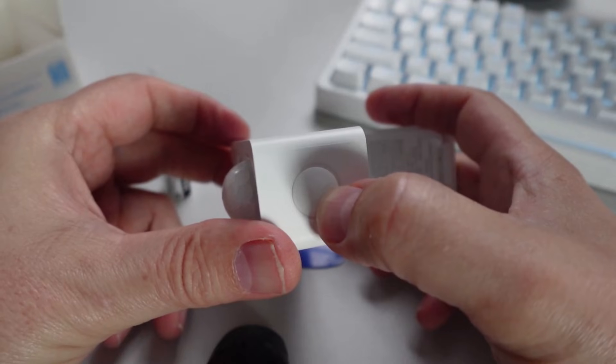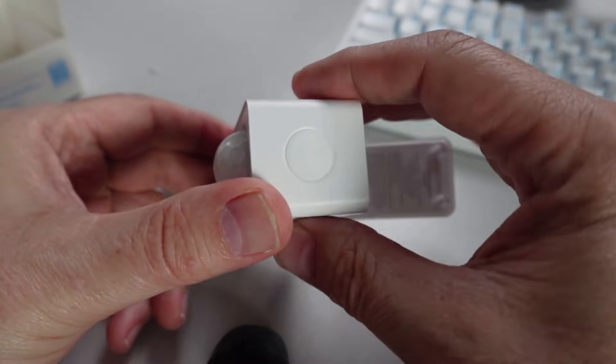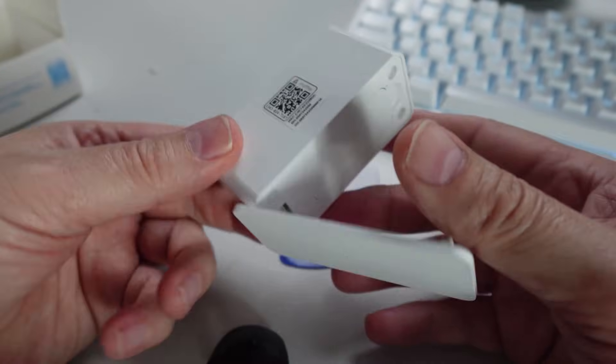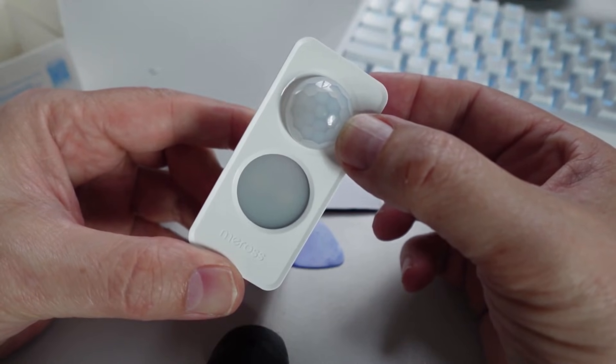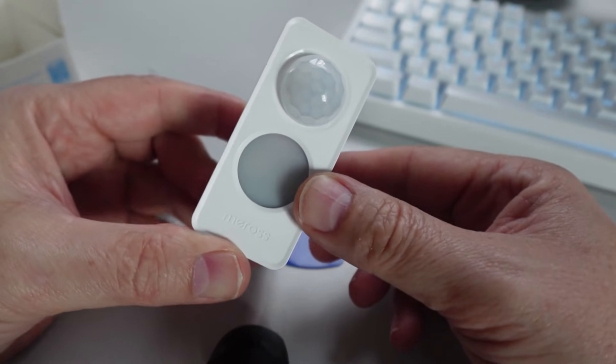On the side we've got our Matter pairing code, and a pairing button on the top — also used to wake the device up because it uses Bluetooth to communicate with the app. On the front you can see the PIR sensor, and down below the millimeter wave and light sensor.